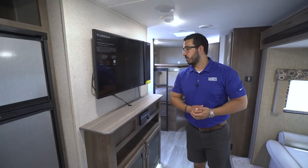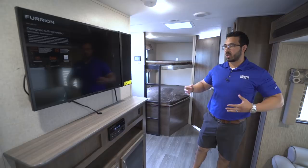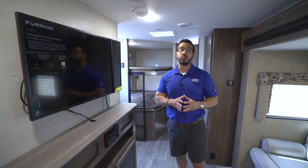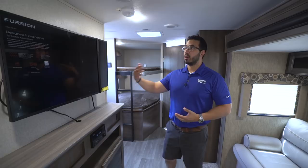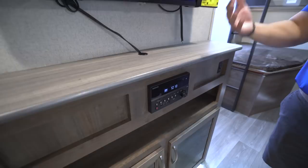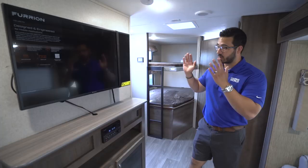As we step back into the entertainment area, this is where the floor plan really starts to differentiate itself. They're able to put a TV straight across from the sofa in a rear corner bunk model, which you just don't see very often. On a rainy day you can sit down and enjoy a show or a movie, because the multimedia center right here is a DVD player, already pre-wired to the TV — just pop a movie in and you're good to go. The TV comes with it, mounted and all set.